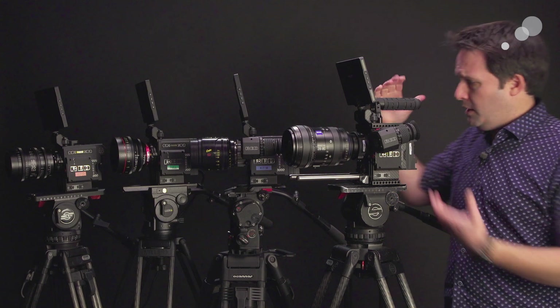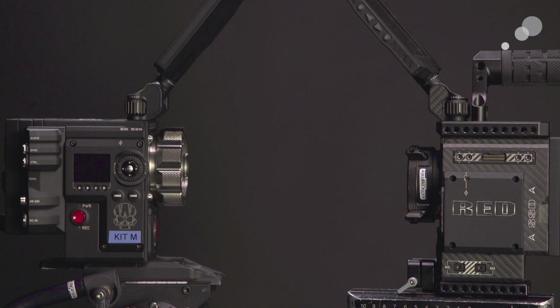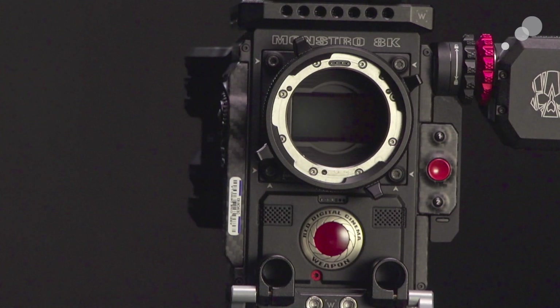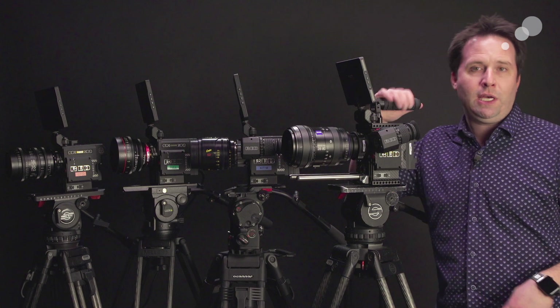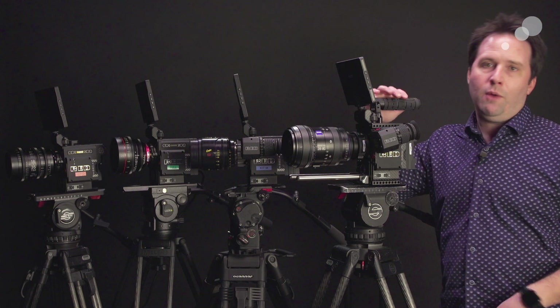Let's start with the similarities. They're all DSMC2 now, meaning they share the same accessories, same viewfinder, same monitors, same expansion, same side handles. All the accessories work across the full lineup, which is fantastic from an owner-operator or a rental house perspective, because you can just change brains out and add accessories where you want. Lots of versatility with that and they all work together that way.